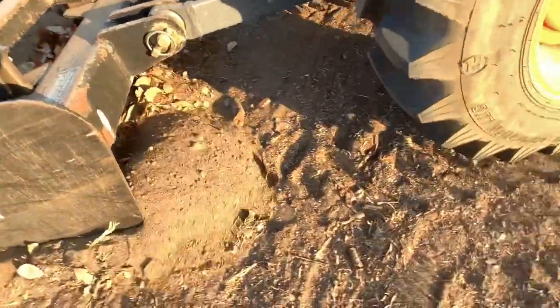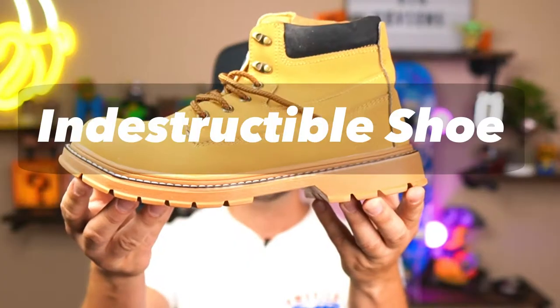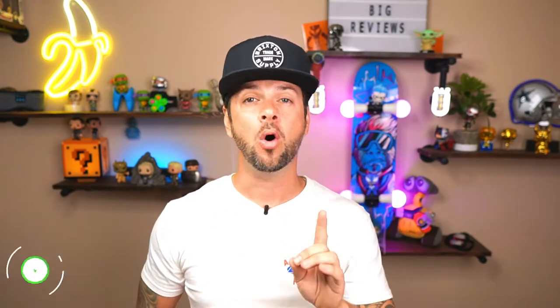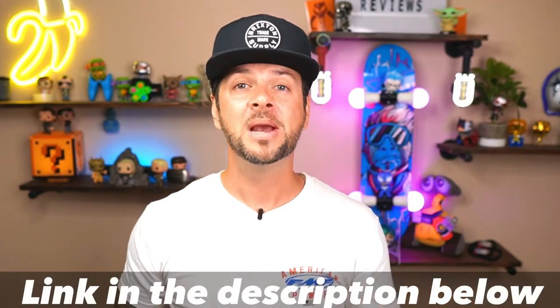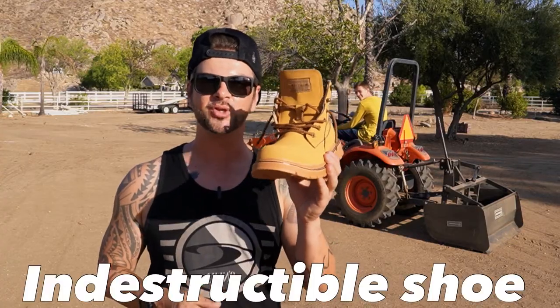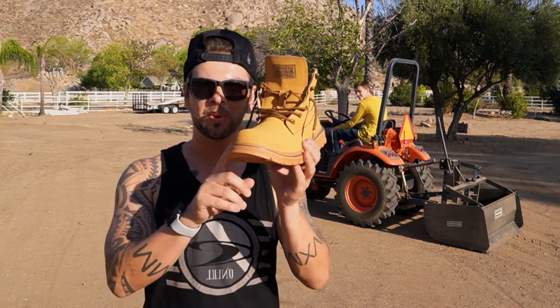What's up guys, Jason with Little Guy Big Views. Today is gonna be a really awesome video — we're taking a look at the indestructible shoe. Make sure you smash that like button, all the information and links will be in the description below, and make sure you stay to the very end because you're gonna see what we do to these boots with this tractor. Let's get started. You've heard of the indestructible shoe — well, this is the indestructible boot, it's its bigger brother.